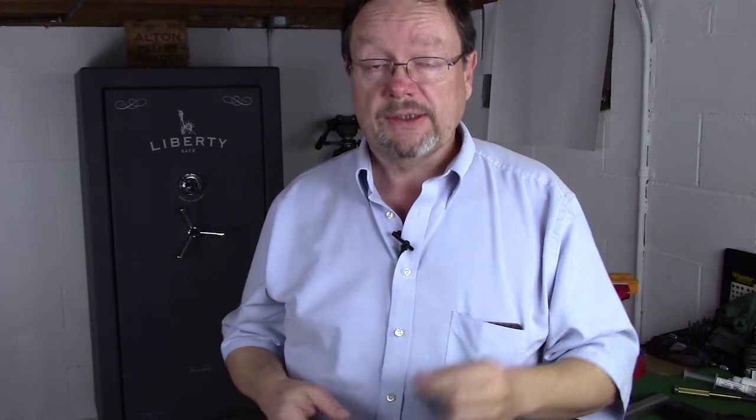Hi everybody, this is Matt. Thanks for watching and welcome back. One of you viewers asked a fantastic question. You put a comment on one of my recent videos and you said, Matt, what kind of handgun would you recommend for an elderly female with arthritis in her hands? That's a great question because that is so ignored today. A lot of people don't want to talk about it and they don't even think about it unless they have experienced it.